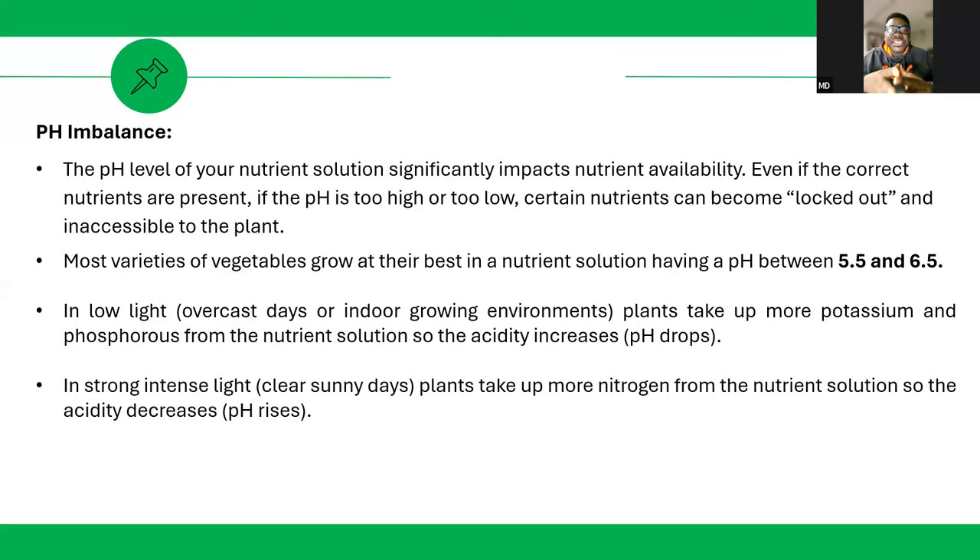A change in pH can turn nutrients that were soluble into insoluble ones, leading to nutrient lockout. And when nutrients are locked out, it leads to deficiency. Your plants may initially look good, but if weather changes your pH and you are not checking, nutrients get locked out without you knowing.